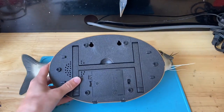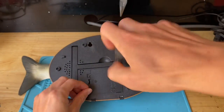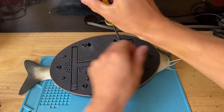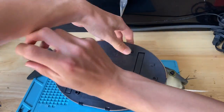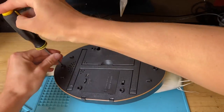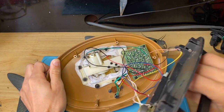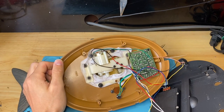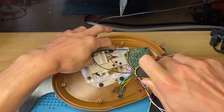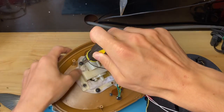First step, as always, is to remove the six screws on the back of the plaque. Take the back of the plaque off. Here's the inside. Next step is going to be removing all of the screws around here — this one, this one, these ones, two on this side, and these three. We'll just go one at a time.